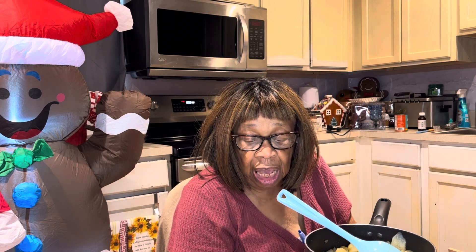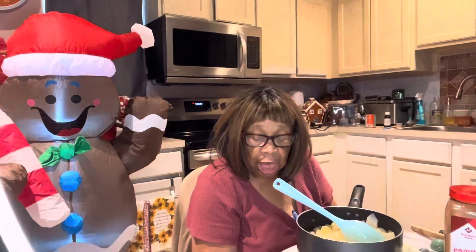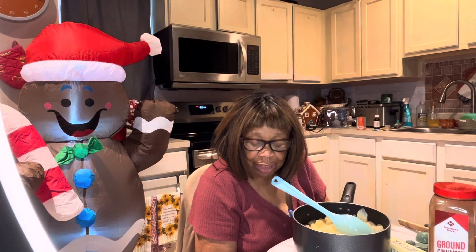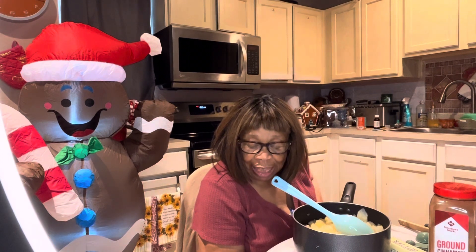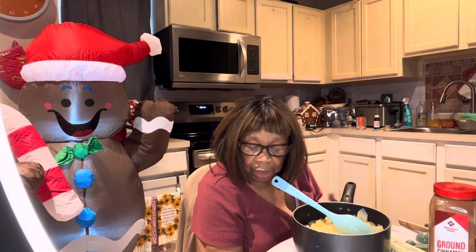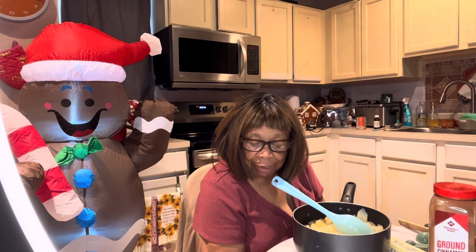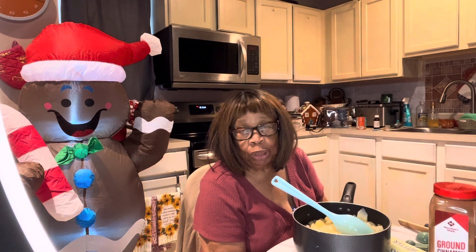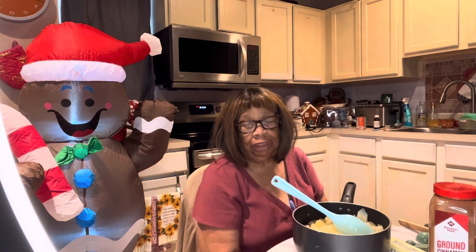I am, and I'm going to read Acts 17, verse 27: 'That they shall seek the Lord, if haply they might feel after him and find him, though he be not far from every one of us.' Acts 17:27. Thank you.